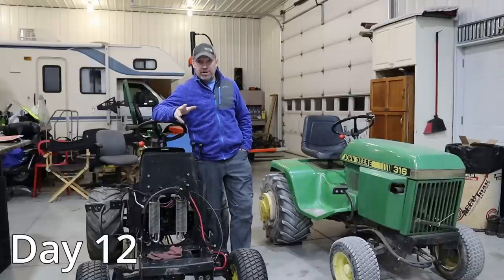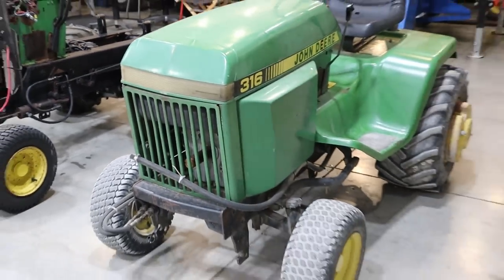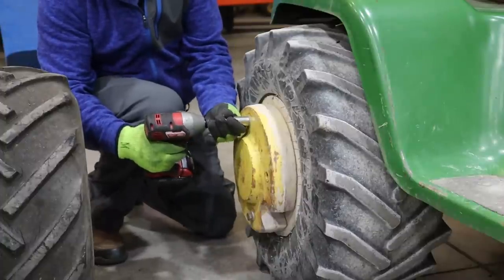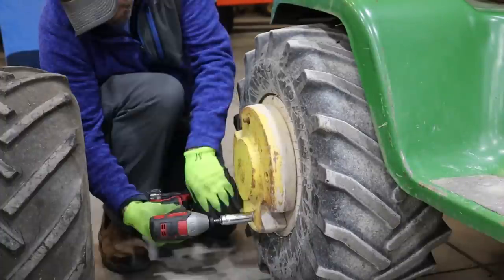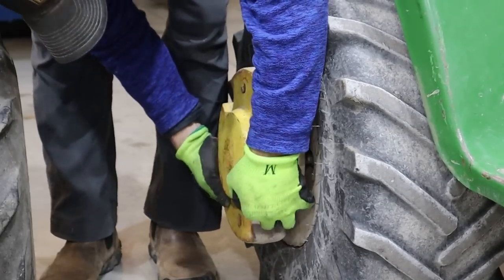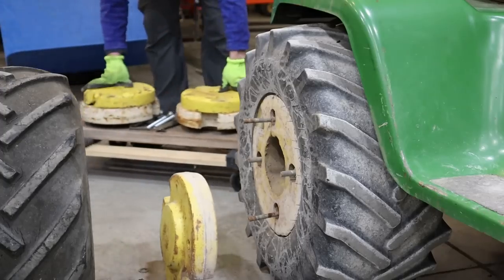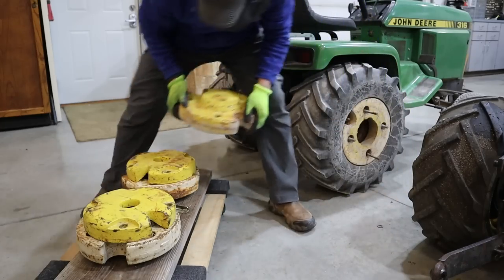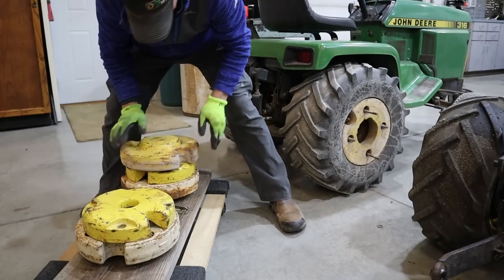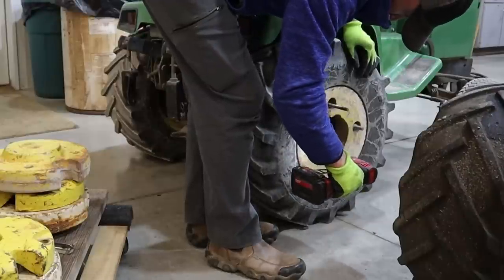We're up to day 12 and I've brought Brutus in. I don't have much time left for today, so I think I'm going to pull the wheel weights off of this — and that'll check me off for day 12. We'll see what one of these little Harbor Freight carts is capable of holding.